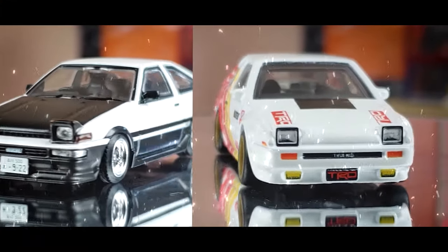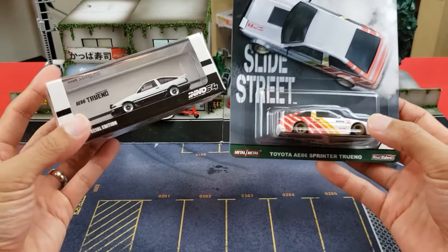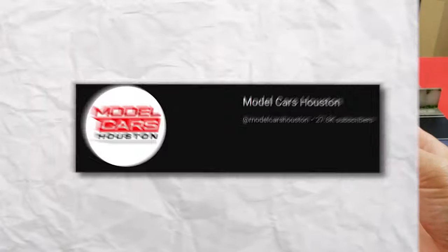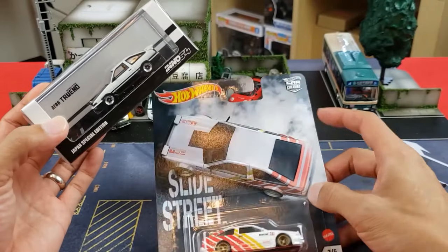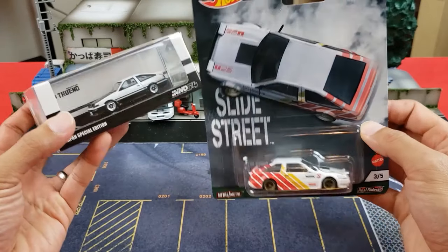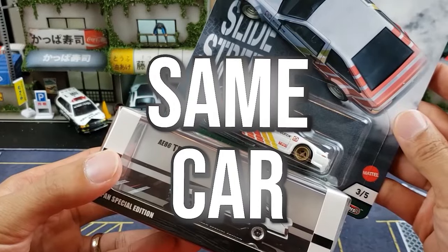Here we are again with Hot Wheels versus a collector grade model. If you've been paying attention to my channel, I actually did a Hot Wheels versus collector grade model with Tomica, and if you're interested in that video you can find it right there. For this video we've got a premium Hot Wheels No. 64 — same car — so it should make for a great comparison.